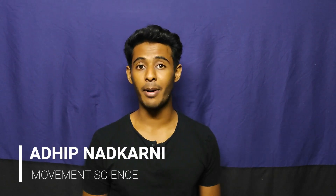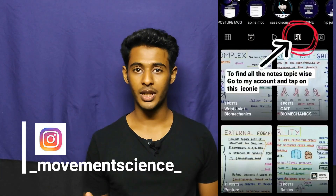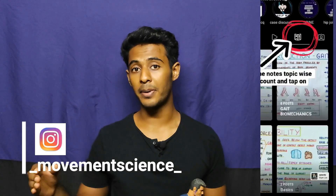Hello guys, this is Adeeb. Welcome to my channel Movement Science where I simplify biomechanics. If you are new to this channel, consider subscribing. Also check me out on Instagram where I post pictures of my notes, and the reference time for all the topics covered will be mentioned in the description. Let's get started.